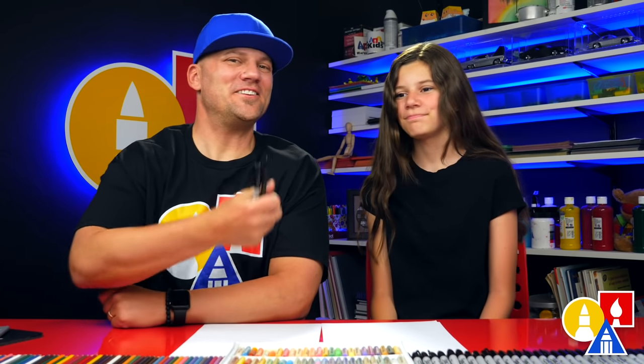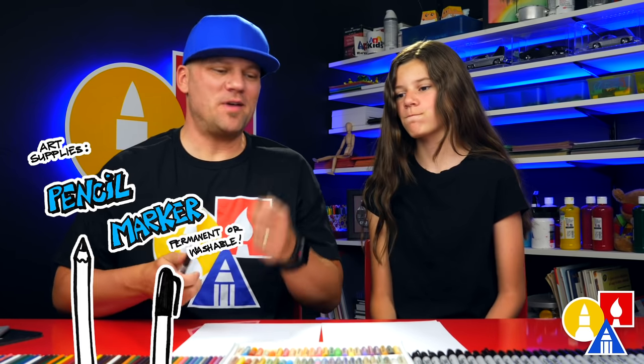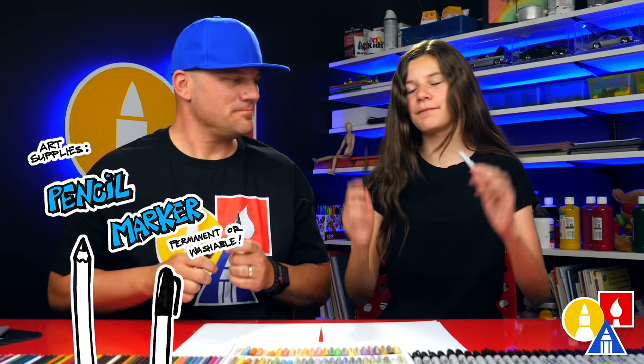Hey friends, today we're going to draw a ferris wheel. You need your drawing supplies. We're going to use a pencil and a marker. You also need some paper and some colored pencils.